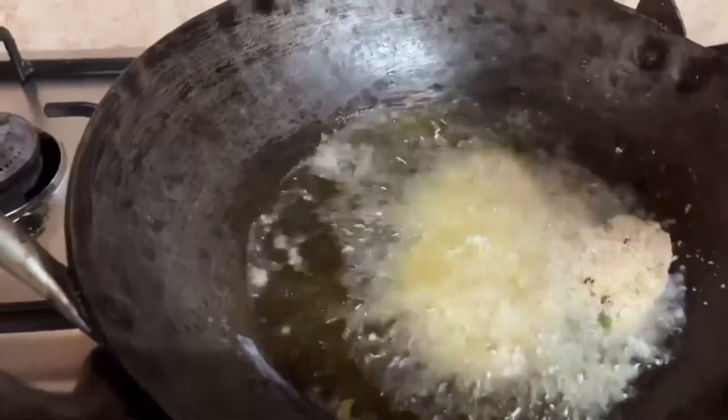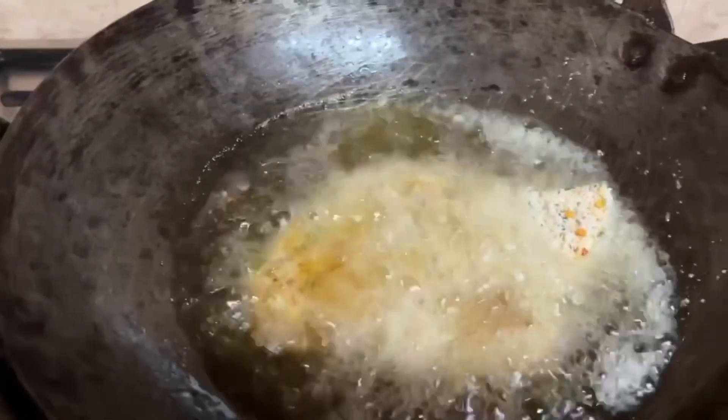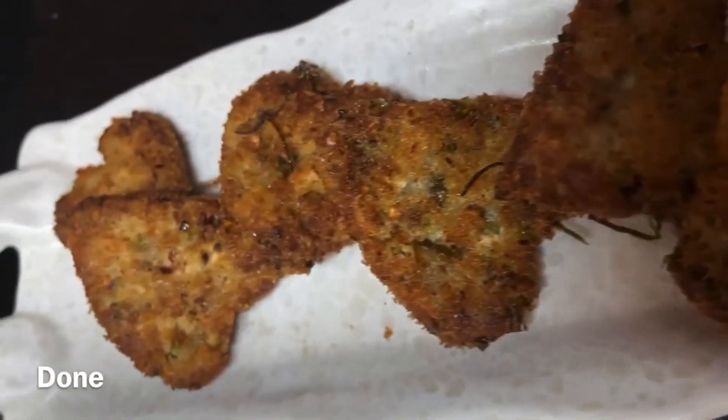Now let's fry them. Fry them until they are crispy, in medium flame. We are ready to make a crispy snack.